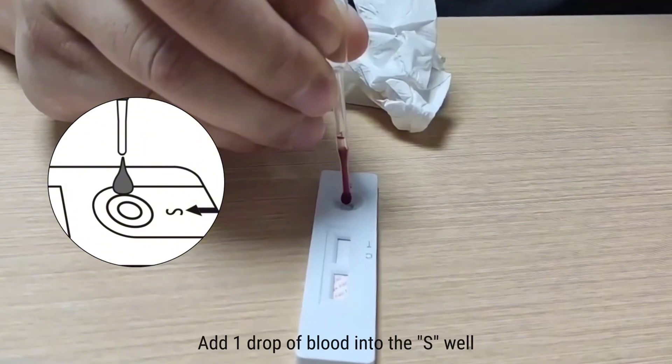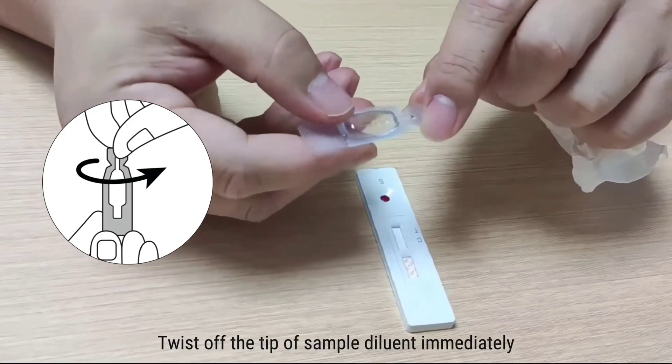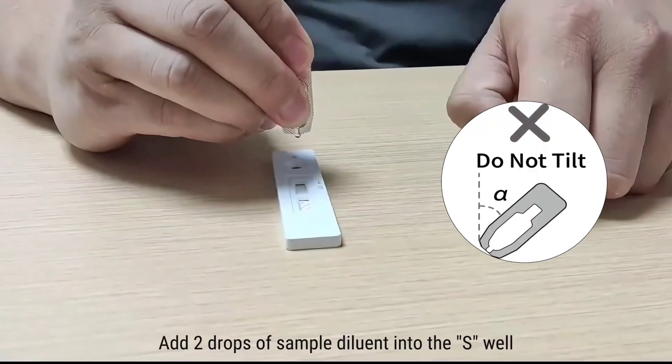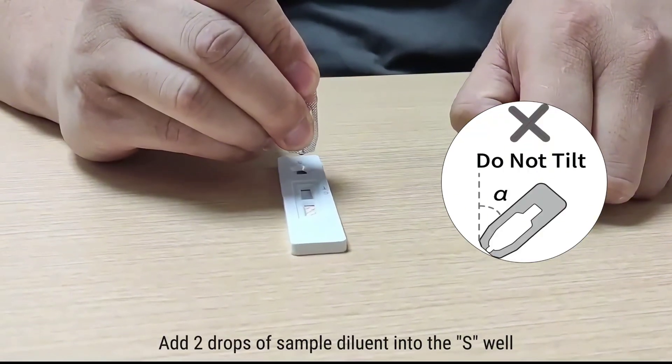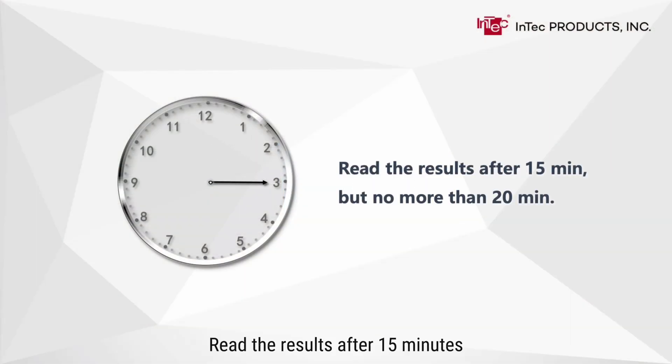Gently squeeze the dropper bulb and add one drop of blood into the S well. Twist off the tip of the sample diluent and immediately add two drops of sample diluent into the S well. Start timing and read the results after 15 minutes, but do not read the results after 20 minutes.